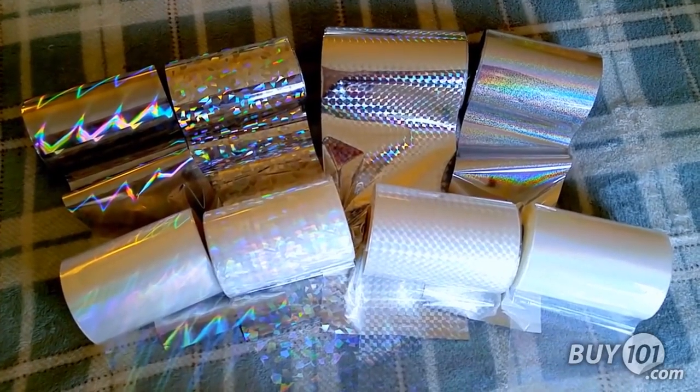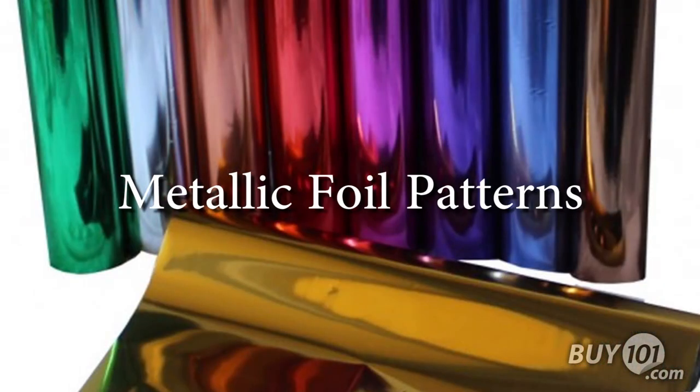In addition to the patterns featured here, we also offer a huge number of options available at binding101.com.